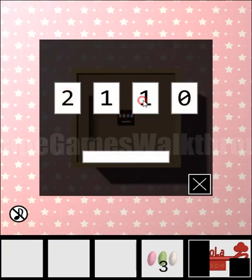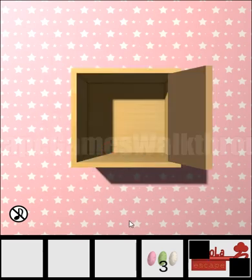Entering 2, 1, 2 and 3 opens the box, and we get one more part of the key.